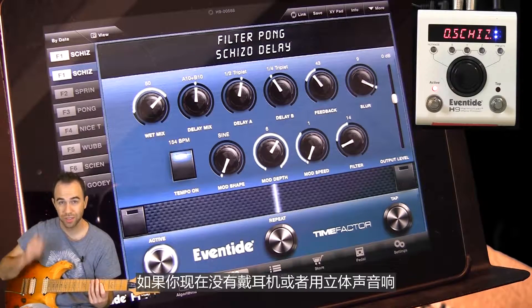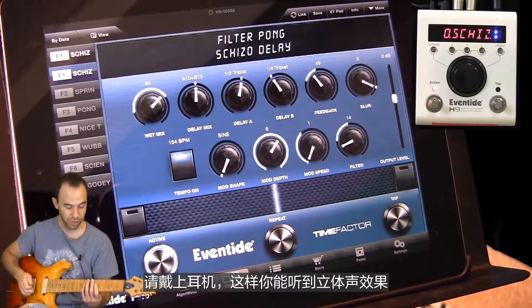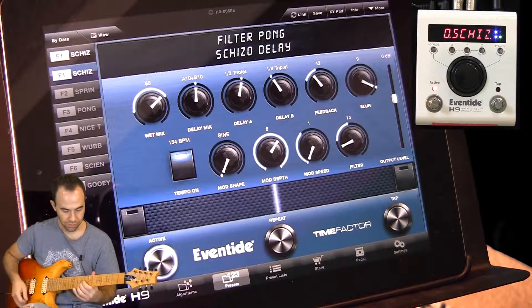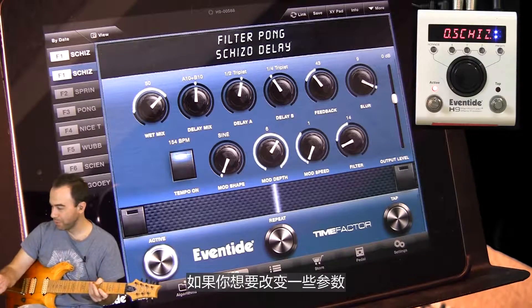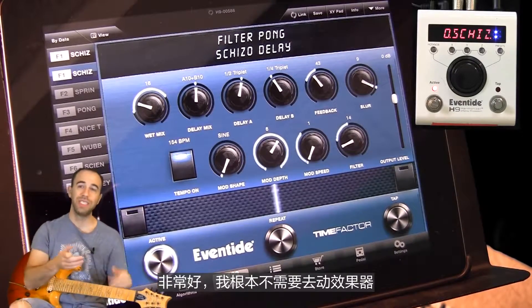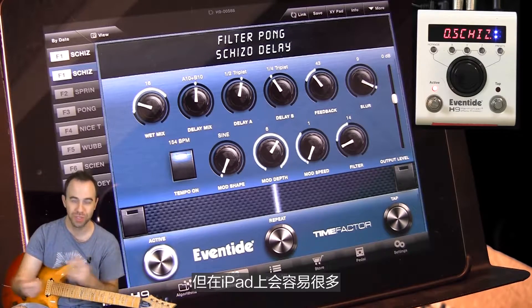If you're not listening to this in headphones or a good stereo system, put it on because you'll start to hear the stereo factor from it. It's as simple as that. Now, if I want to change something, I simply go over and start touching the knobs on the iPad. It's awesome because I really never have to interact with the pedal itself. You can do all this with the pedal, but this is much easier with the iPad.